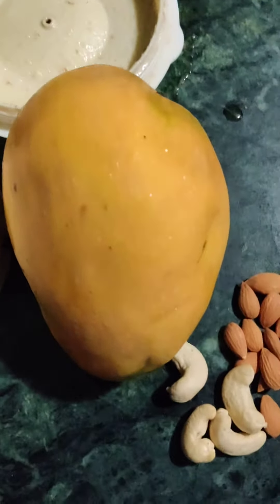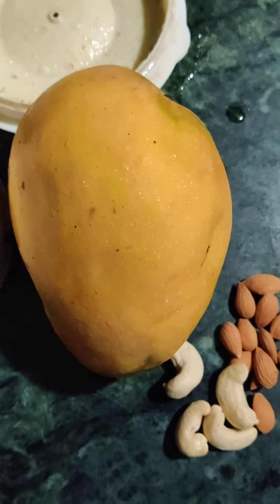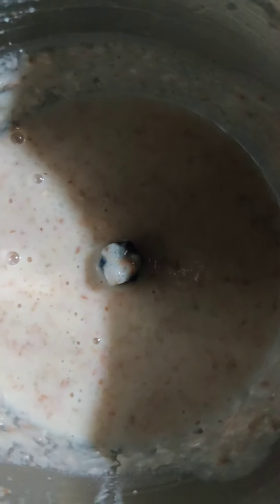We are making mango ferni. We are taking all out of that mango, making a batter out of soaked rice, almond pasta, and a little bit of sugar. Let's see — amazing, smooth batter.